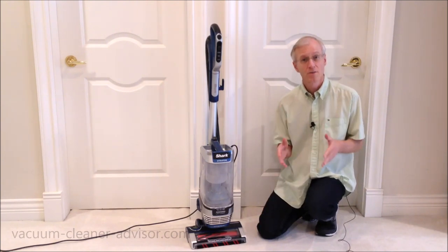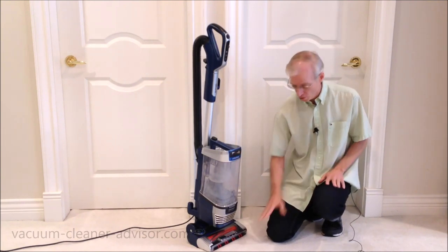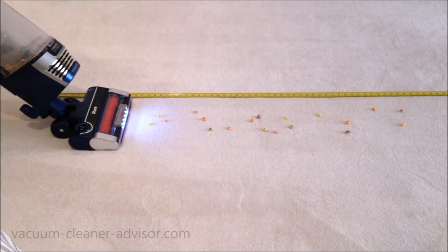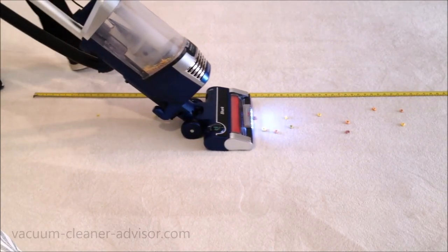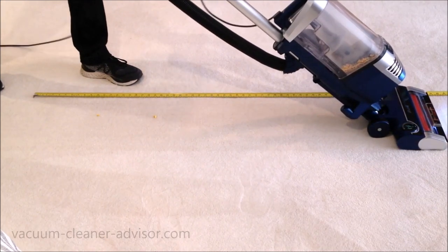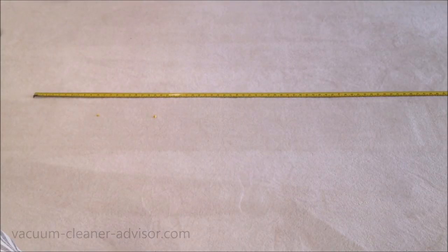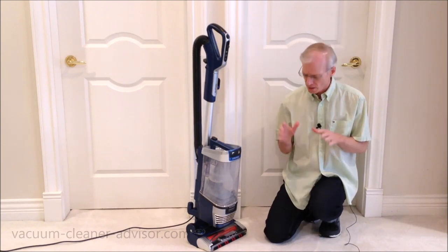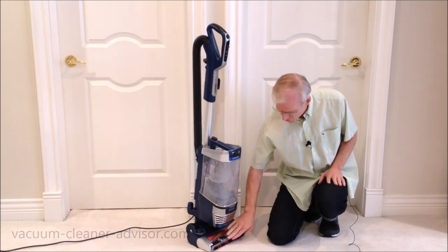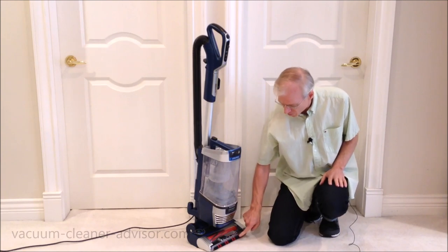There was virtually nothing left on the tile floor, so an excellent result on hard floors. We also wanted to test the vacuum on some larger debris, so we put Froot Loops on the low pile carpet and ran the vacuum over them. Those results weren't perfect but actually were pretty good. Many machines have a tendency to push a lot of those Froot Loops forward just in front of the cleaner head, but the spinning brush roll that sits right at the front of the cleaner head really does help with larger debris.